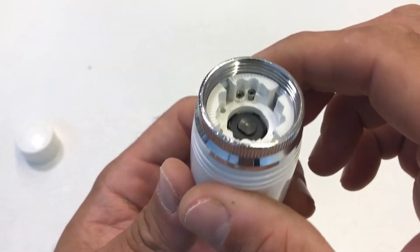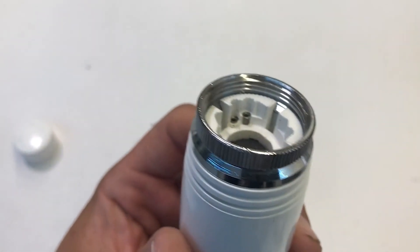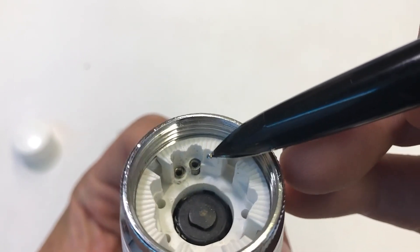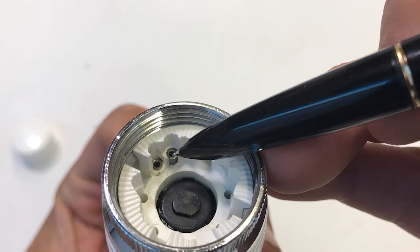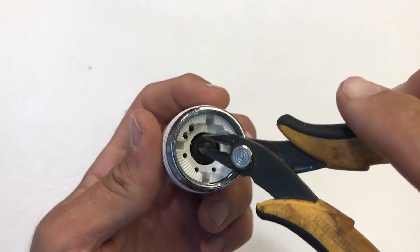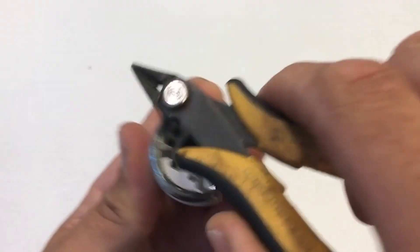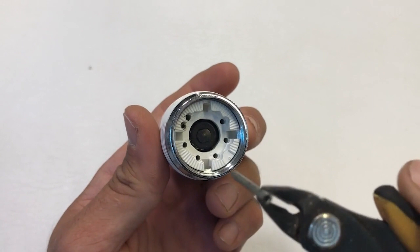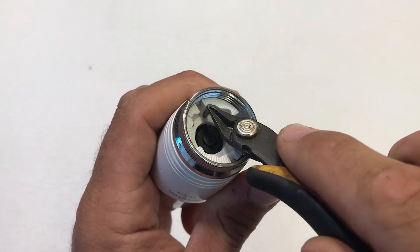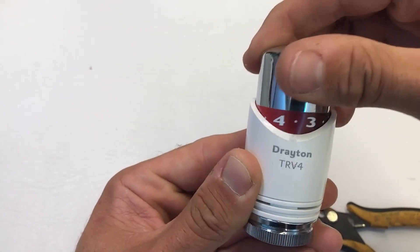Looking underneath, you can see the range limiting pin and holes where you can insert it to limit the travel of the setting cap. There are two pins — the flush one holds the head together, but the one that's not quite flush, the one that sticks out a little bit, is the one we move. Starting from the frost position, use flush cutting pliers to extract the pin, then replace it into the appropriate hole depending on what level of range limiting you require. We've now limited this from frost up to position four.